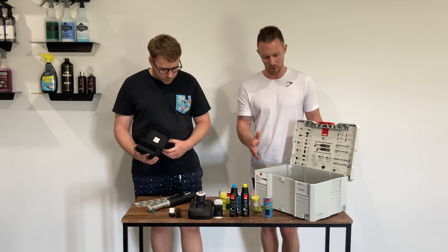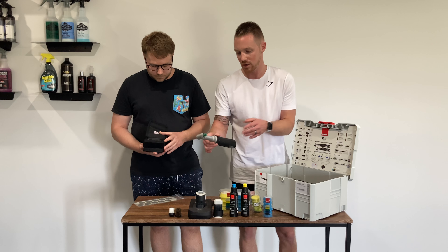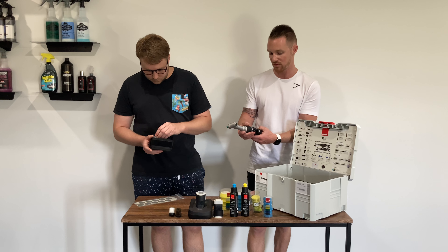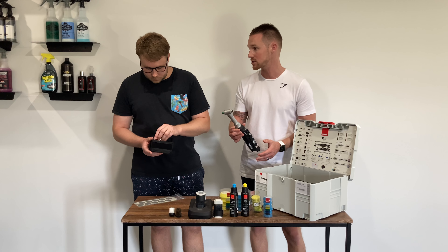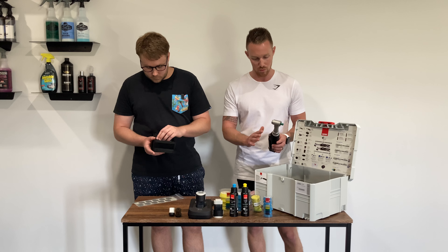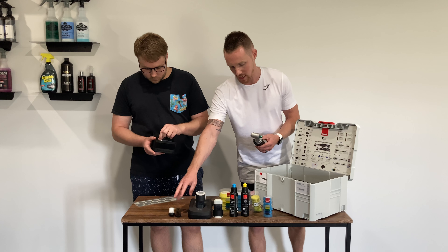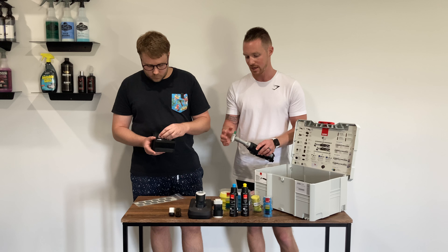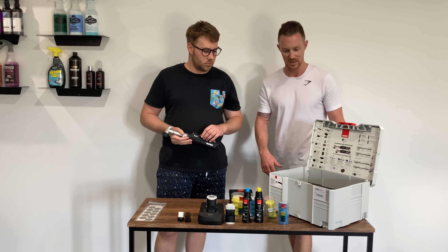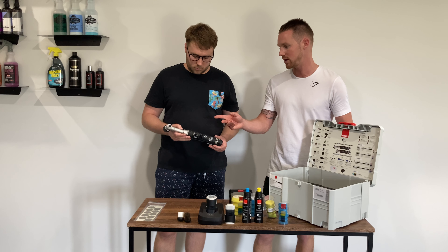If you go with the short neck variant you get exactly the same contents, but from the five or six hours we've had on this machine, I think the long neck is the version you want. All in all, it's a really versatile kit for both inside the car using these attachments and outside as well, and it really comes into its own with the rotary polishing around door handles and tight areas.